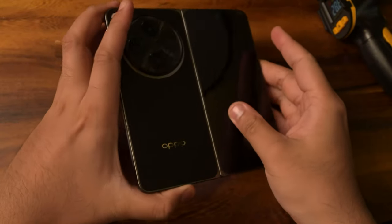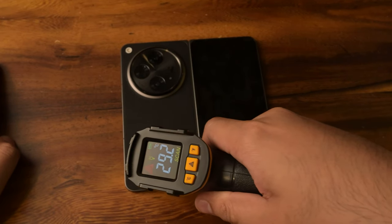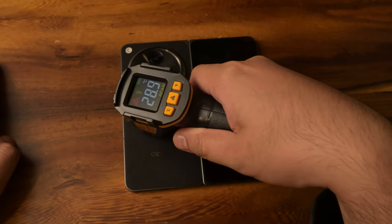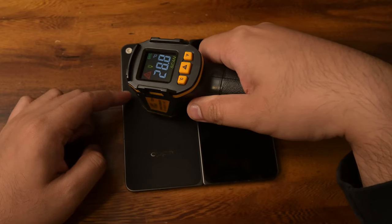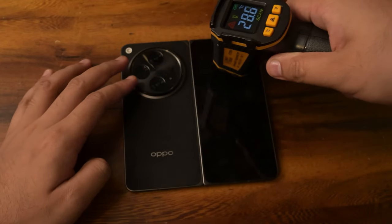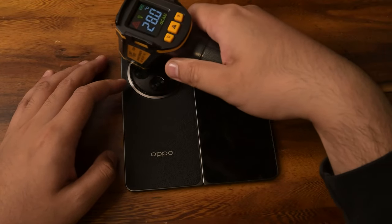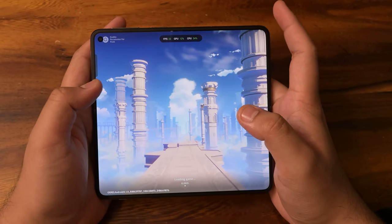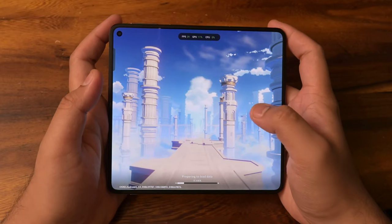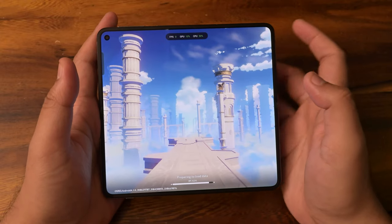Doing pretty good, Oppo. The back is reading 29.2 degrees, pretty much uniform around here except rising up toward the chip area — 29.8, 30. Around the camera module, nothing much. One thing to note: the Game Booster does automatically adjust the phone and optimizes it for gaming. Except for the FPS counter, you will need to activate that on your own.